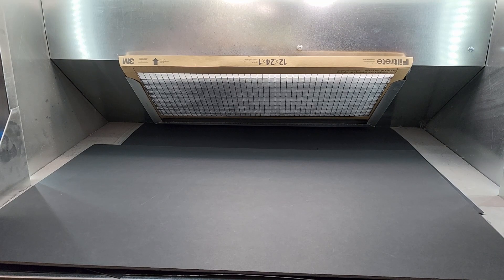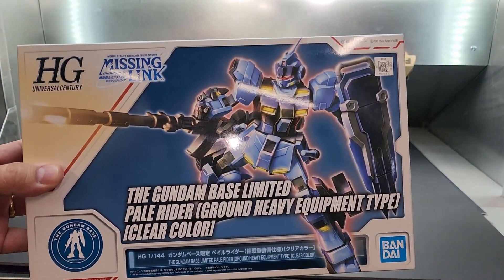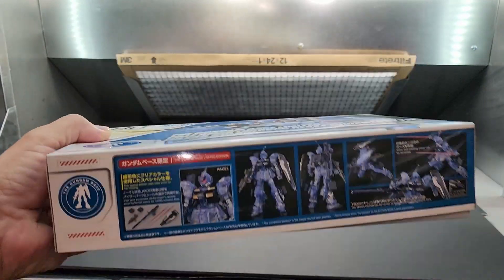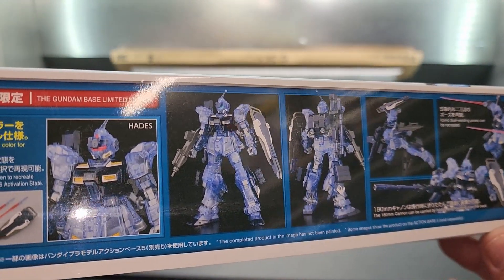I'm going to try and get a few more of these P-Bandai items to give away — it's a better prize than the standard stuff. I try to keep the giveaways a little more unique. All right, continuing on — another Gundam Base item. What we have here is the Pale Rider Ground Heavy Equipment Type in clear color.